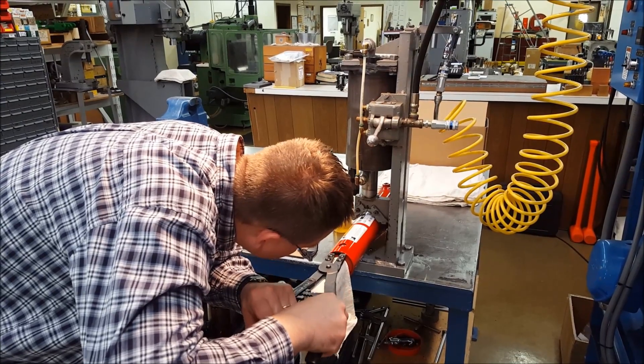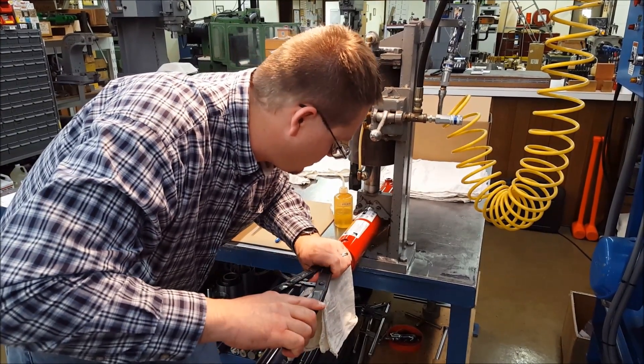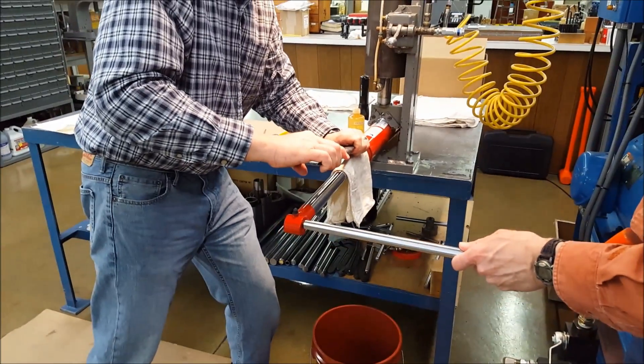Protect the rod from possible dings or dents, then insert the pliers into the snap ring holes and compress the snap ring. Using a dead blow hammer, tap on a cross bar until the snap ring pops out.